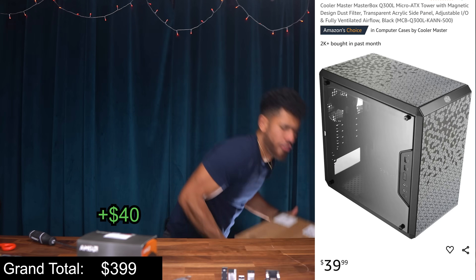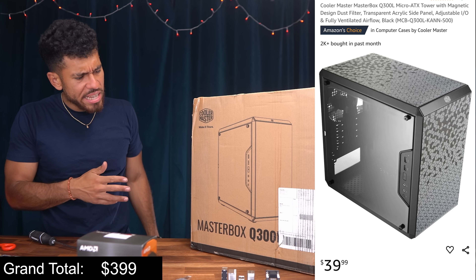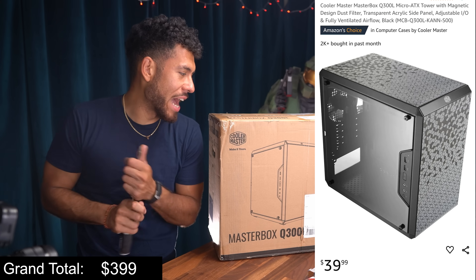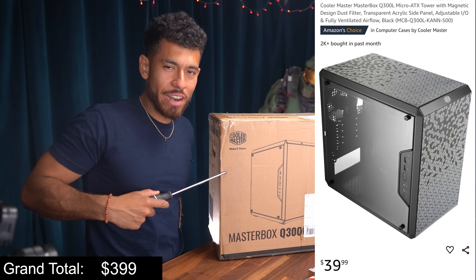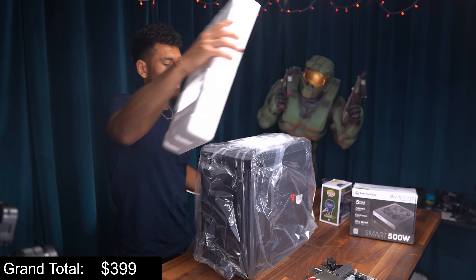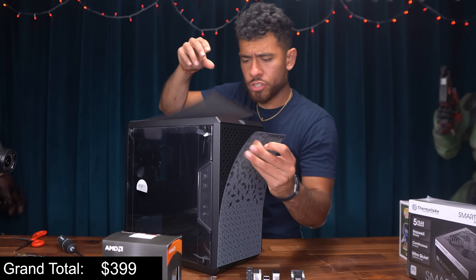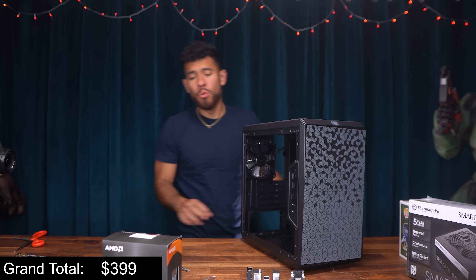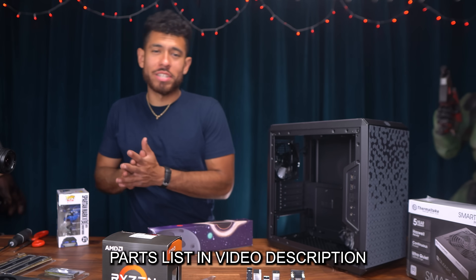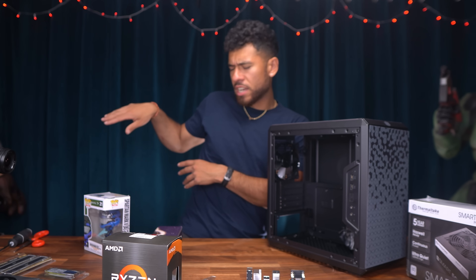Moving along to the last part — the case. This is Cooler Master's budget case, the MasterBox Q300L. It's ugly — seriously, it's hideous. Why did we pick it? Because of the price; we have to stay within budget. It's cheap but it will hold all the components. Maybe I'm being a little too harsh — for the price it's actually decent. It has magnetic dust filters and a simple interior. And that is all our essential parts — $400, all brand new. We're also throwing in some extras: Crater custom sleeve power supply cables for aesthetics and a Funko Pop. Those are optional and not part of the budget — just to make the build look good.